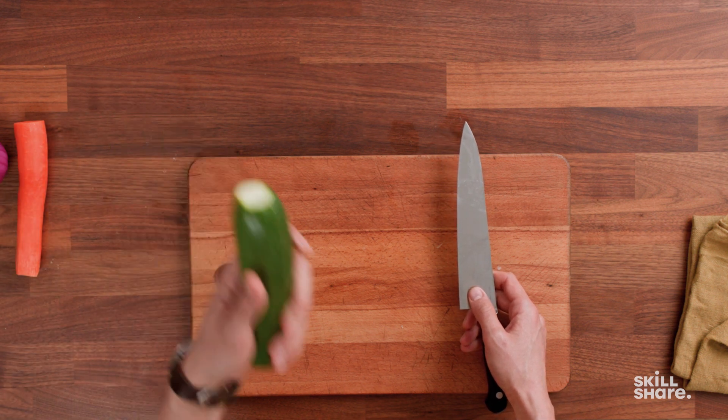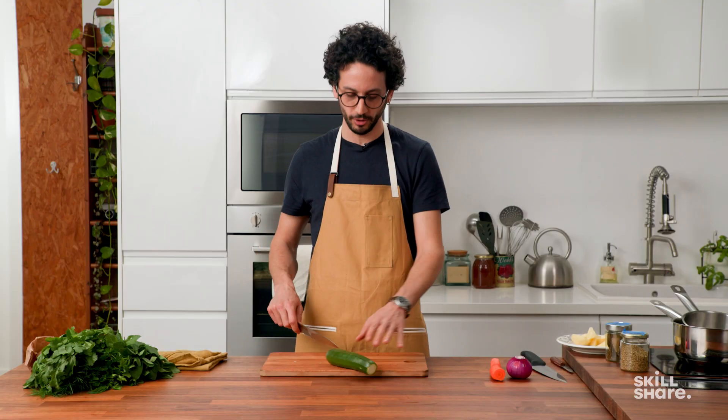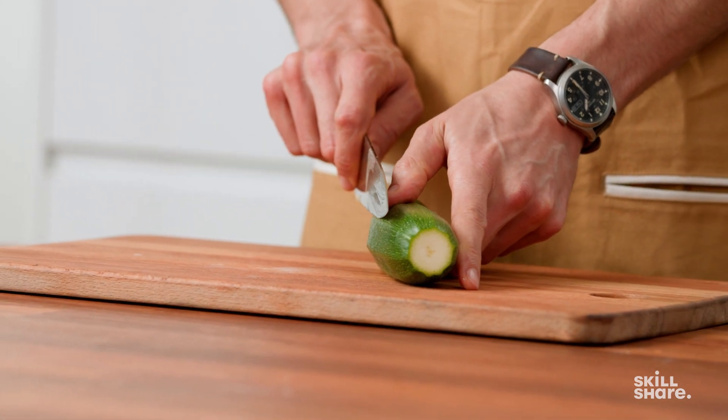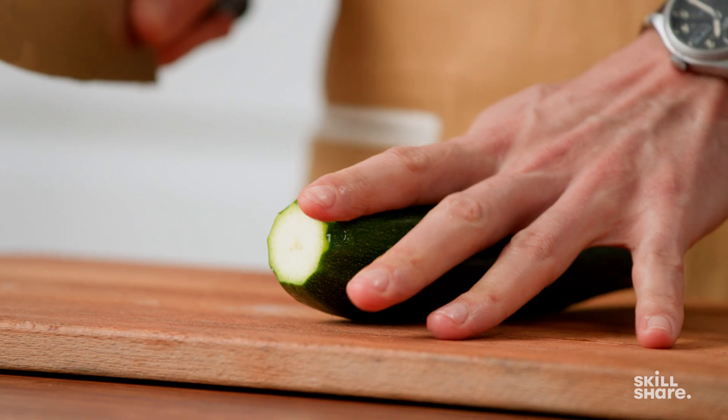Let's move on to the slice cut. This is a perfect example of what not to do — food needs to be stable on the cutting board. Meaning that you need to first trim a side in order for it not to move anymore.